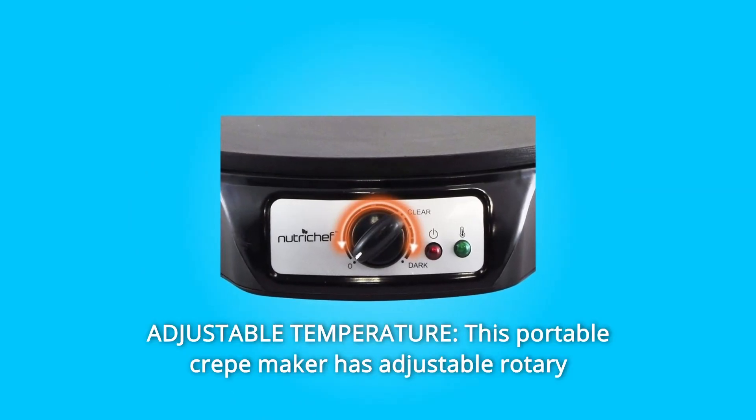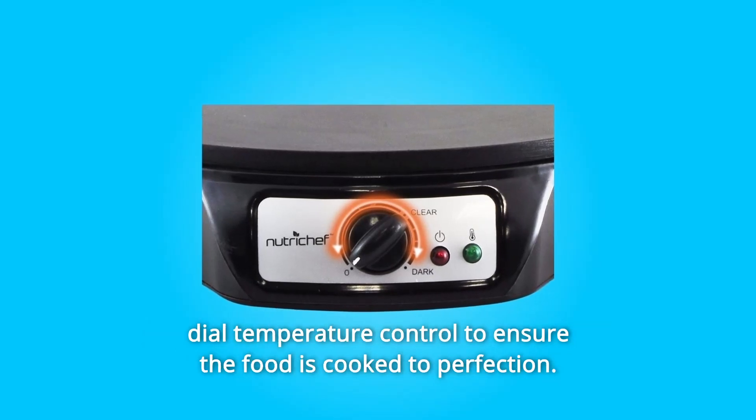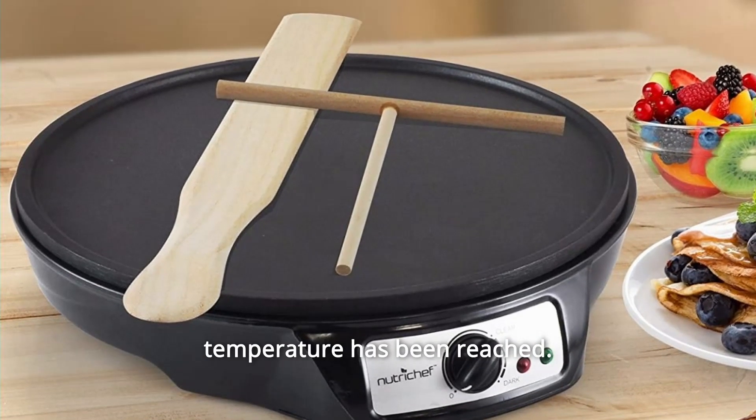Number 3: Adjustable Temperature. This portable crepe maker has an adjustable rotary dial temperature control to ensure the food is cooked to perfection. It also features an LED indicator light to let you know when the desired temperature has been reached.